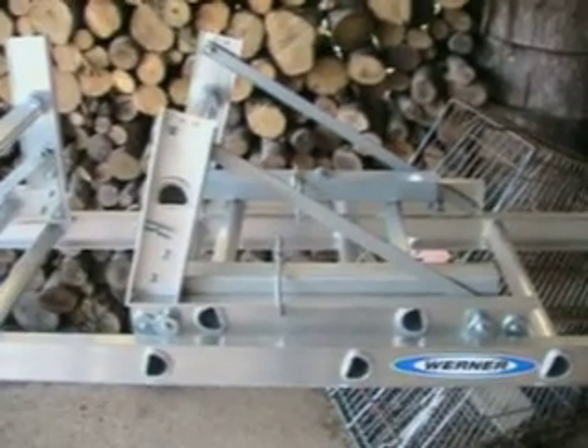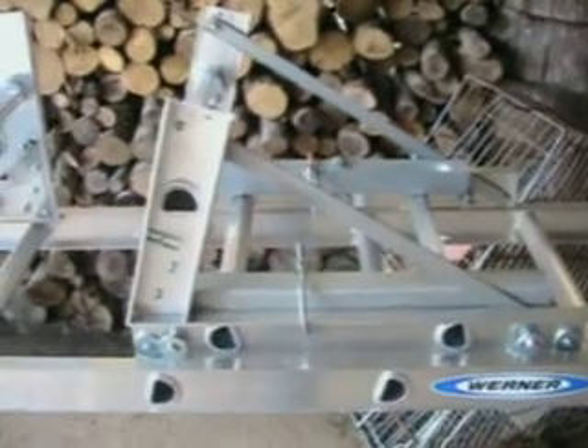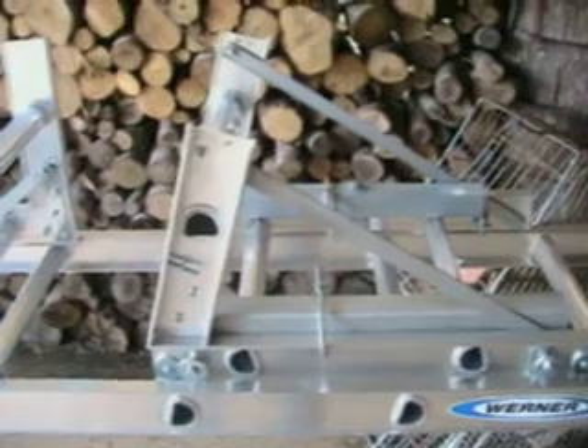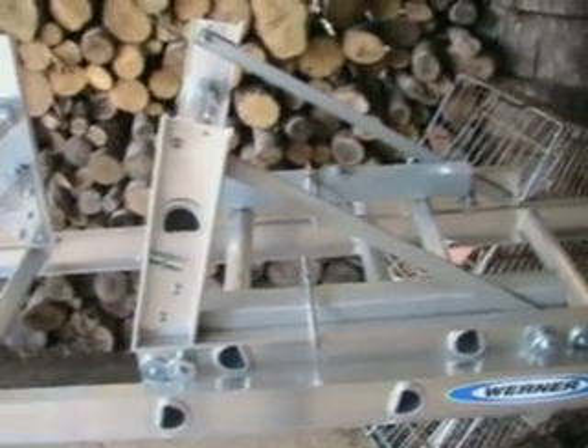This is a roofing hoist platform that I've built and sold about 300 of, designed to attach to a Werner Ladder and move shingles, materials, solar panels, and plywood to rooftops.